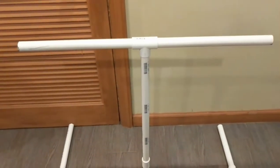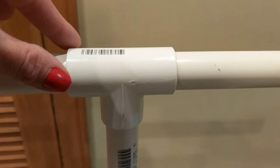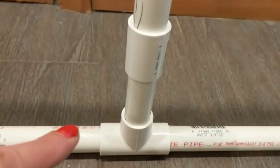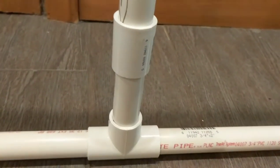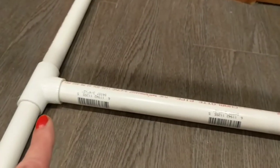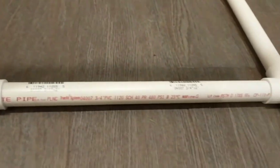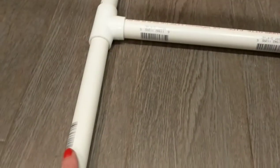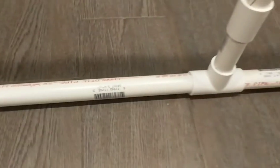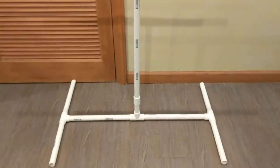I made a t-bar going across: two PVC pipes connected to a t-bar connector, then one pipe going straight down with a smaller piece to make it taller. Then I got more connectors — another piece of PVC with an elbow attached, same thing on the other side, and two pieces connected to a t-bar style connector at the base.